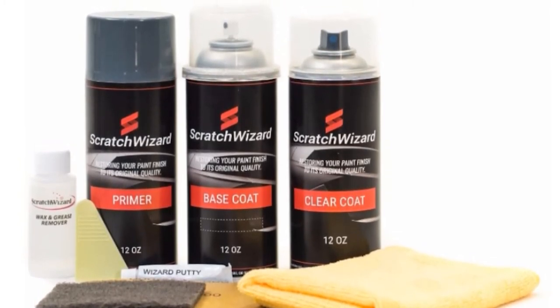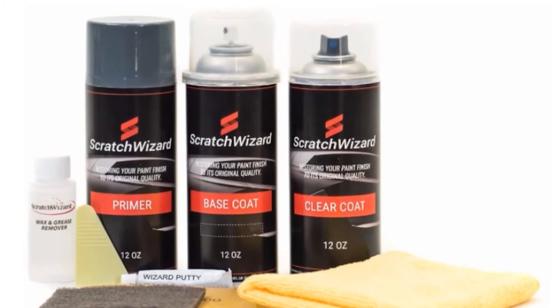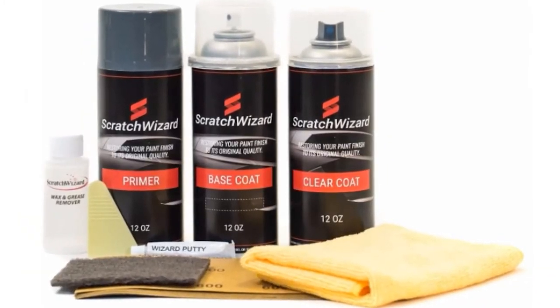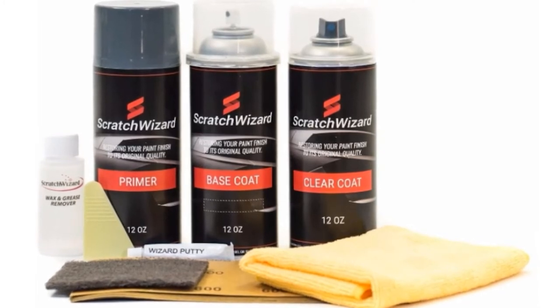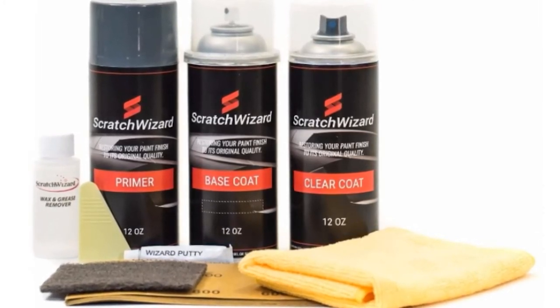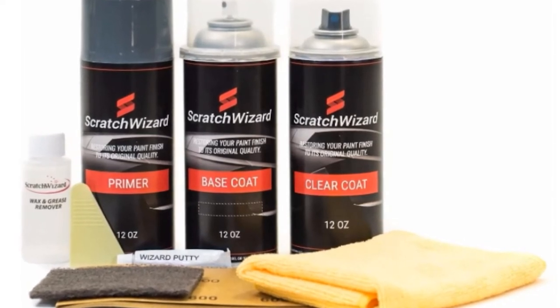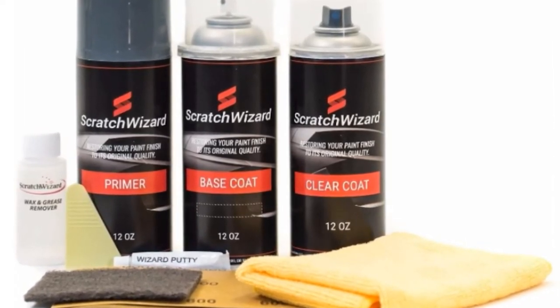The paint is formulated to match a specific make and model, so you know you're getting a paint that will match. Unfortunately, if you want to buy this paint for your car, you'll need to find your specific make and model — otherwise, it probably won't match. You may also not need the entire kit, which is significantly more expensive than other spray paint options.